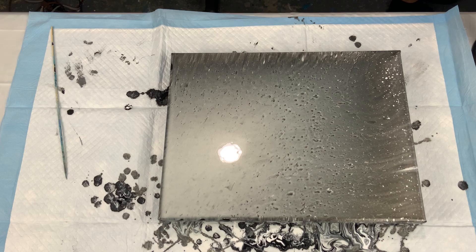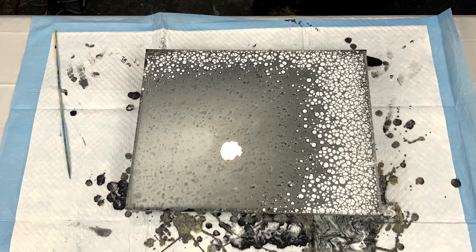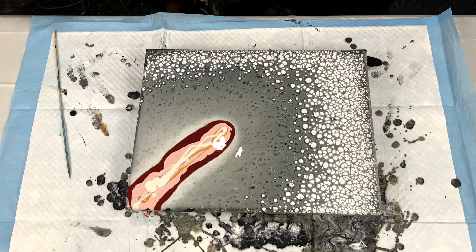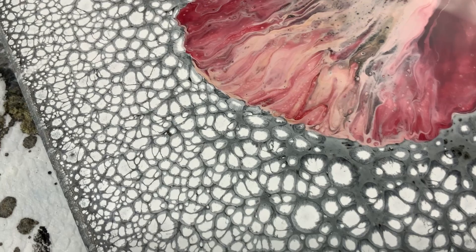You'll see it's starting to develop here — I am speeding this part up because it's like watching grass grow, but I usually wait a good 10 minutes before I start the Dutch pour. The Dutch pour portion of this was in time lapse so it's really fast, but you guys get the idea.